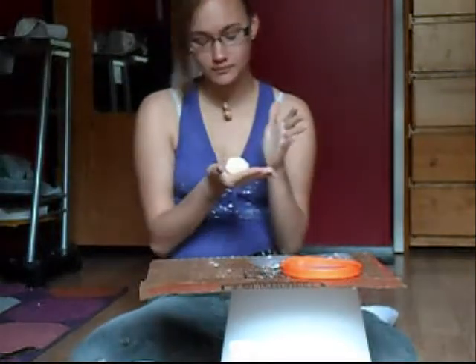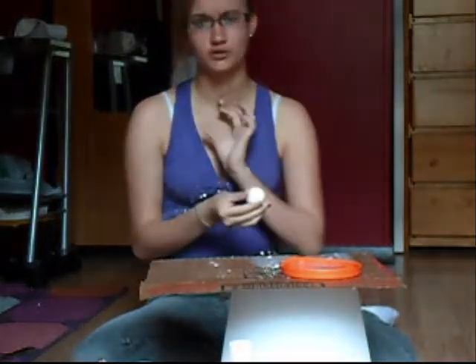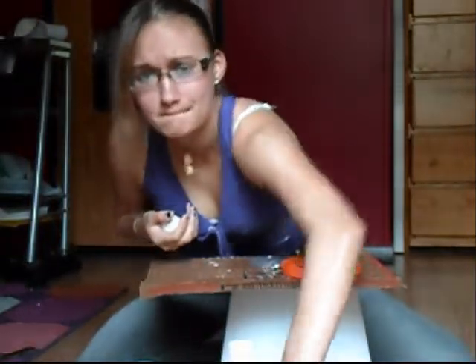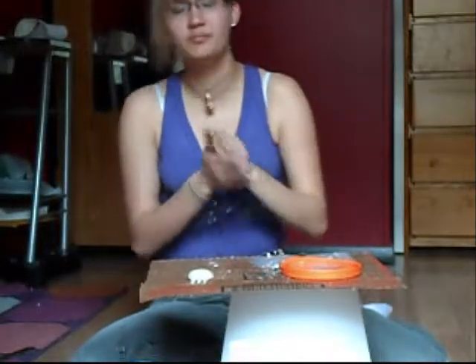This is my first YouTube video. This is a tutorial on Death the Kid's brooch or necktie that he wears. It's actually a skull, and that's one I made three days ago.